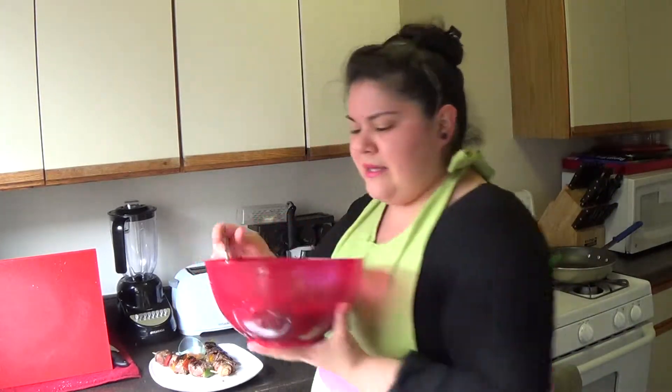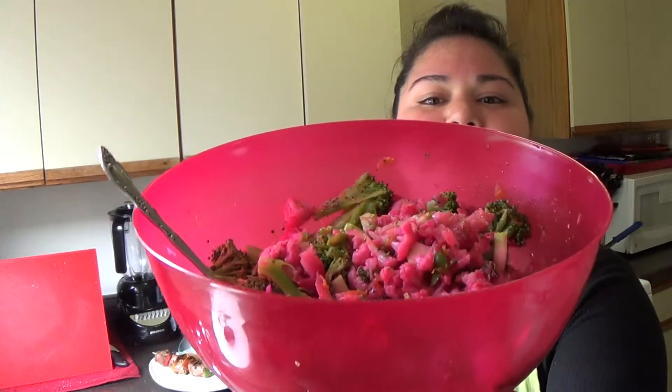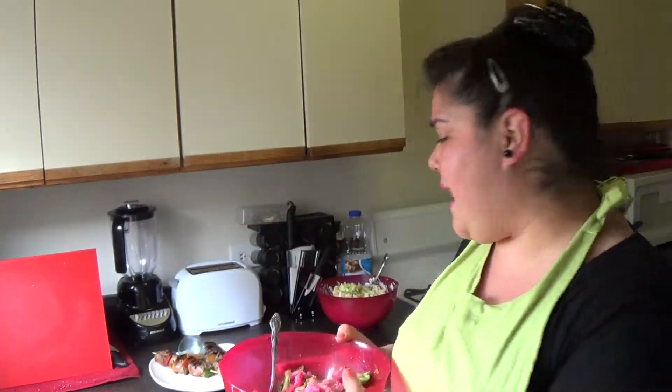For my broccoli detox salad, I took some cauliflower and broccoli and blanched those until they got soft. I soaked the cauliflower in beet juice so it got red and a nice color. Then shredded some carrots, raisins, agave, lime juice, and apple cider vinegar. I made a nice salad to cleanse the system — very fresh, easy, and fast, in minutes with just the things I had.